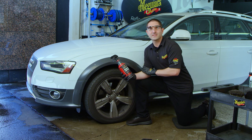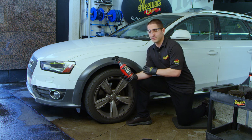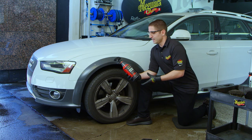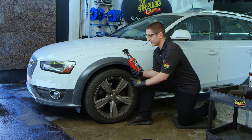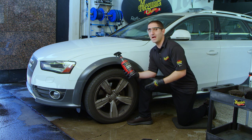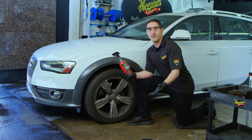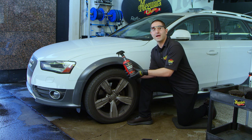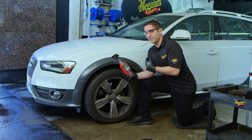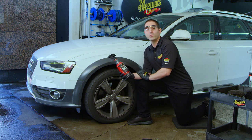One of the first things you're probably asking is, what is a non-acid wheel cleaner? It's a great question. What that basically means is that it's an alkaline-based wheel cleaner. The reason you'd want to use a product like that is there are a few advantages. One is you can also clean the tires with the same product, so anybody looking to save time or simplify their process can do that.